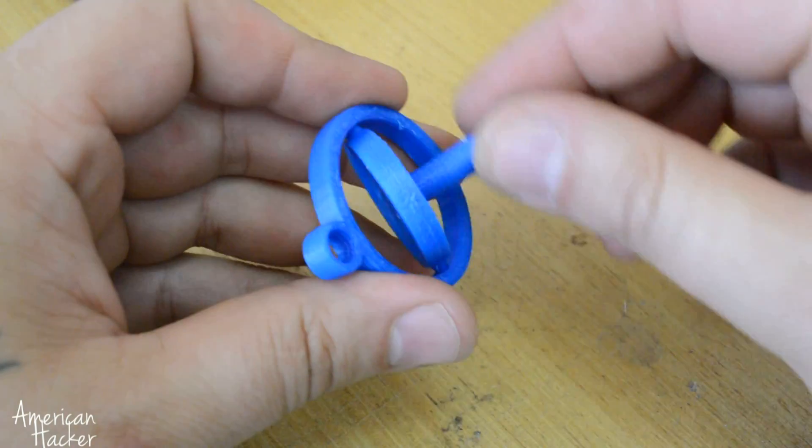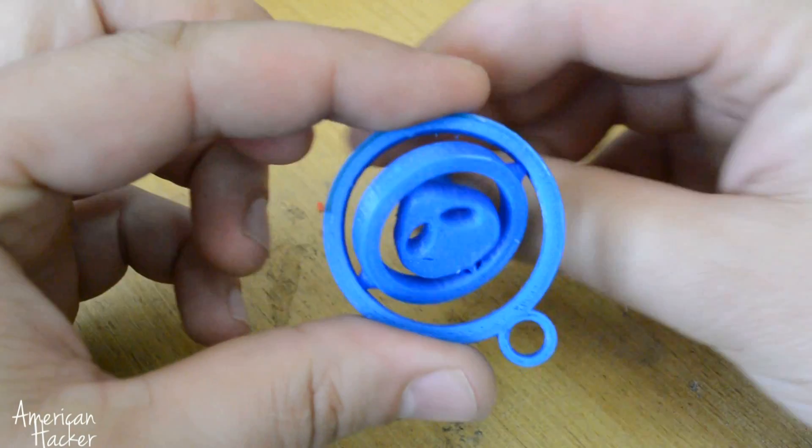Hello, HawkTubers. Today I'm gonna show you how I made my camera gimbal for an action camera. Let's start.